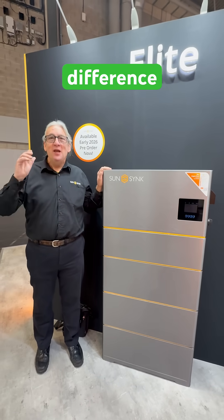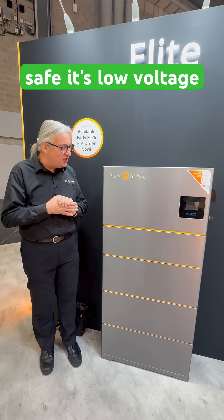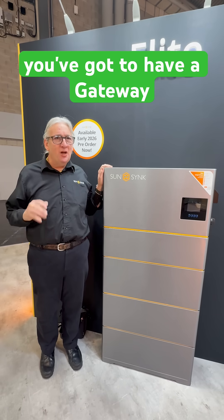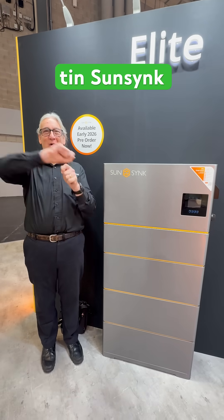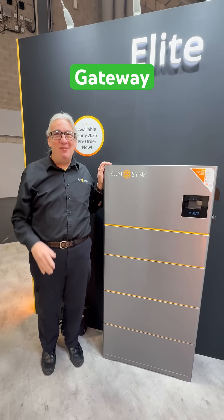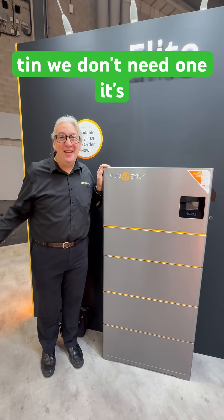No difference. Is it high voltage? No, it's dead safe, it's low voltage. But people say to me, you've got to have a Gateway. So I was going to get a biscuit tin, put a biscuit tin on it, mark it SunSync Gateway. There you go — Gateway. Just use a biscuit tin. We don't need one, it's built-in.